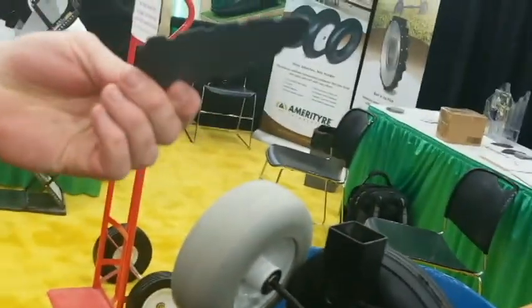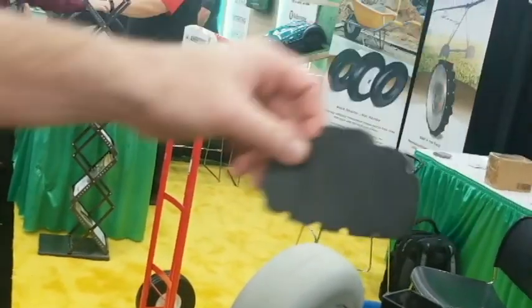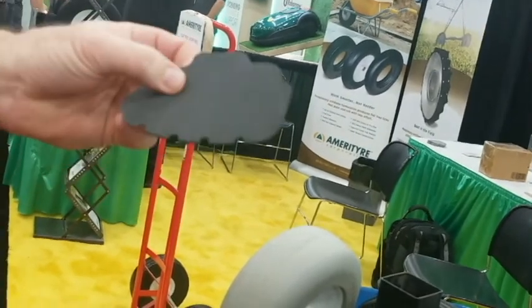You can see this tire is solid. This is a slice of one of those tires there — completely solid, closed cell foam.